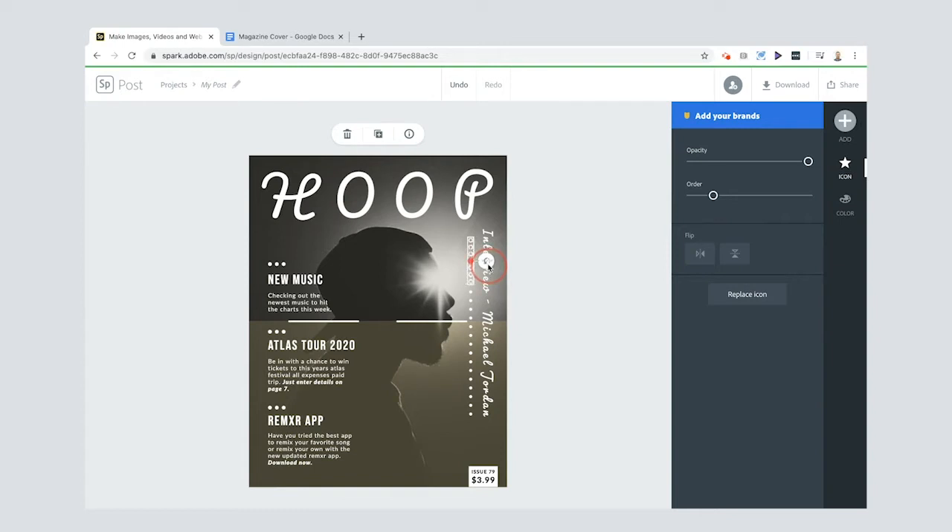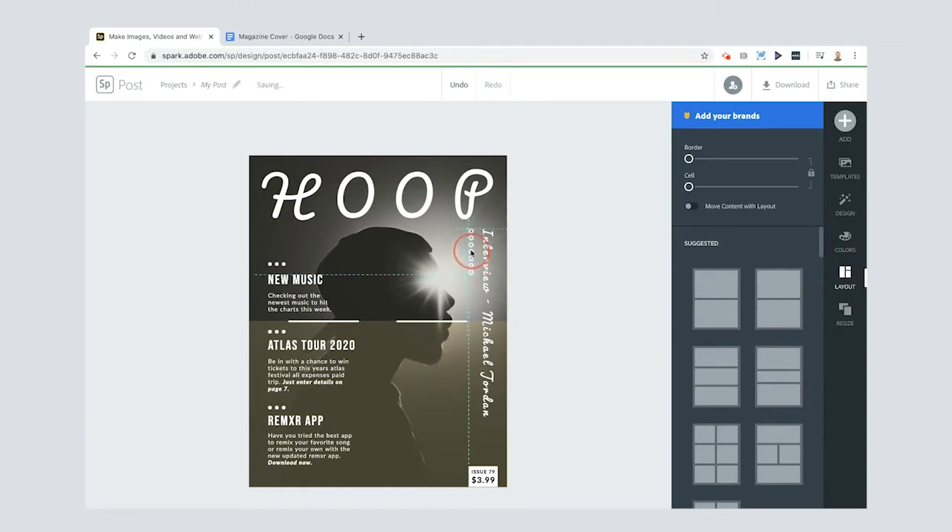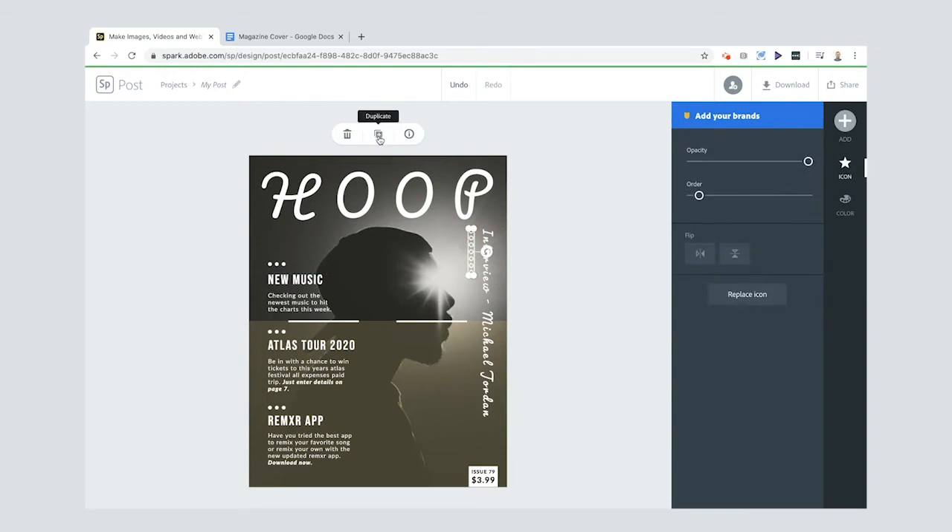Using the rotate icon, red dotted lines appear when it's in the right position. I'll delete the other two original icons, then duplicate the new one twice so I have three. Use the alignment dotted lines to line them up, and the arrow keys if you need to fine-tune. Then press Shift and click all three to select them together, and pull them to match the width of the text.